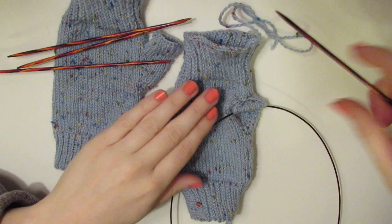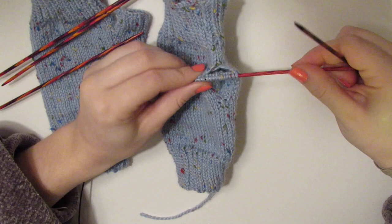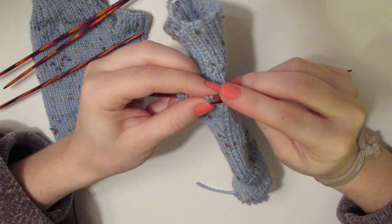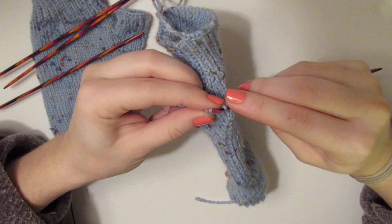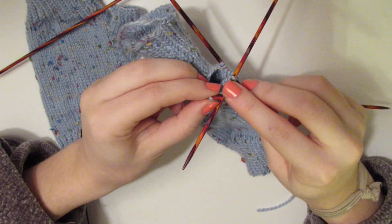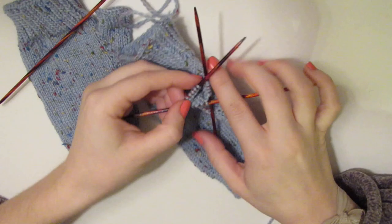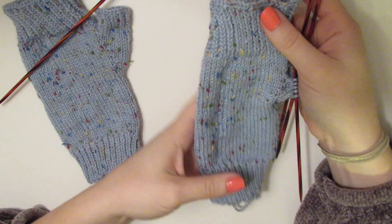Let's get started on the thumb. We're going to move these 14 stitches over to our needle that is patiently waiting, moving them back onto our working needles. I'm going to move over five stitches to one needle, then grab another and move over four, and then grab another and move over the last five. Now we are ready to work our thumb — we have these double-pointed needles again to help us form a circle and knit in the round.